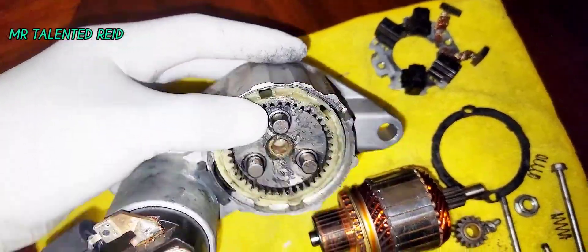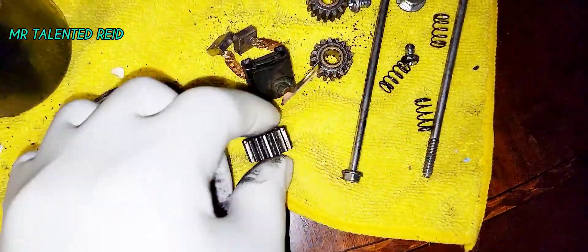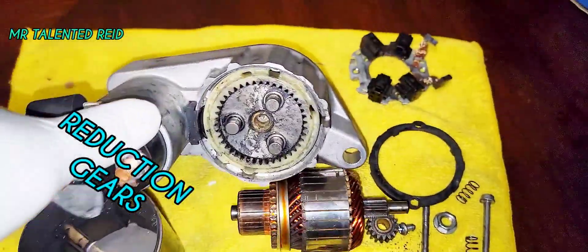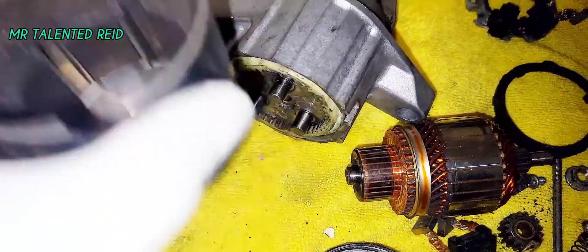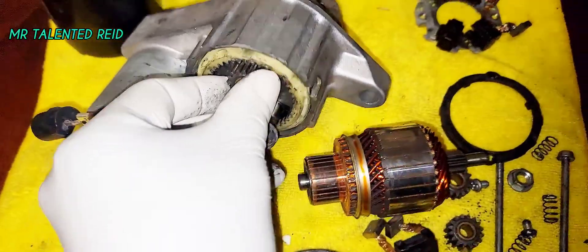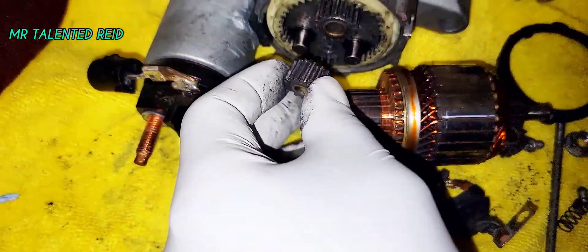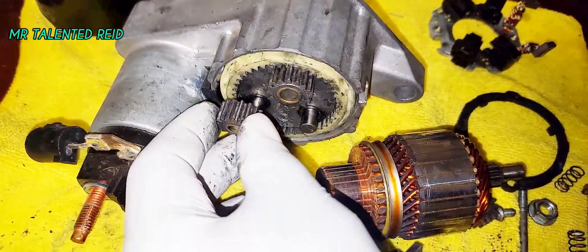As you can see right there guys, it carries three gears. Let me show you — it carries these three gears right here. One goes right here like this.